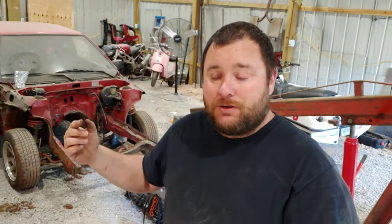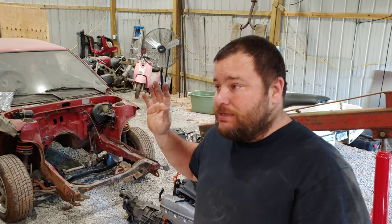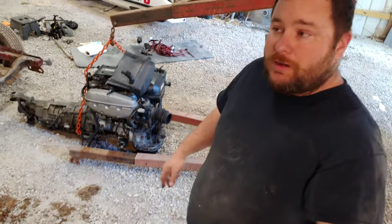Welcome back everyone to another episode of Cunningham Garage. I'm Steve. If you're not a subscriber to this channel, hit that subscribe button now. Back on to what we're working on today is my 1986 Toyota Corolla. I picked up a 3S-GE BEAMS motor which is on the ground behind me. Today we're going to put it in, but first I'm going to go through what I've modified on the motor, what I've moved around, and anything else before I put it in.